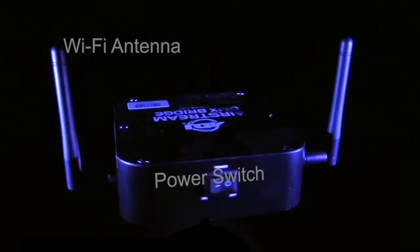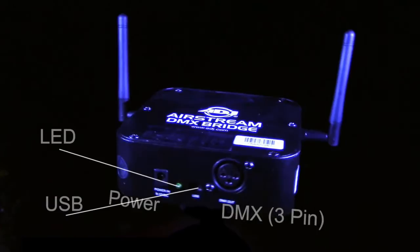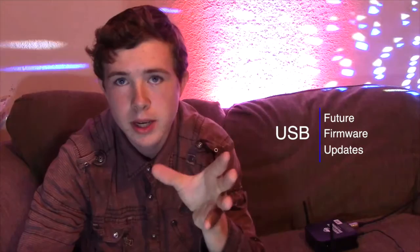Let's go over some of the features of this unit. You have your Wi-Fi antenna, your power switch, your Wi-Fly antenna, your power in, the DMX out three-pin, USB, and an LED indicator. The USB is to update your unit in the future.